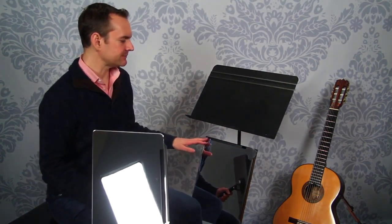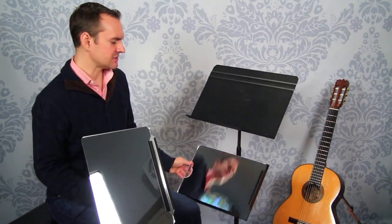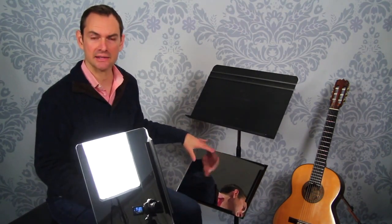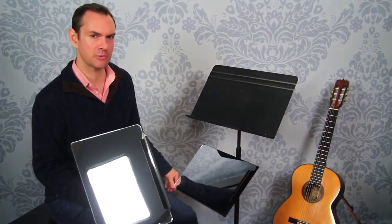I find mirrors really useful for checking technique and getting a different perspective angle on what I'm doing in practice. If you're a teacher, this could be really useful for students — you could stand behind them, do something on the neck, and they can see it in real time. You can also observe what students are doing better just by having it on your stand; it gives you another point of view.